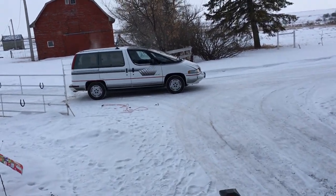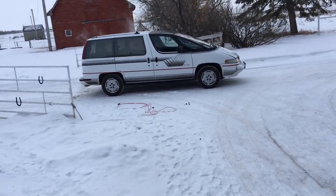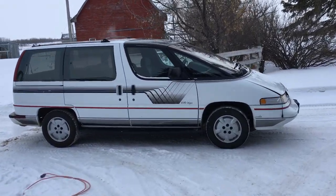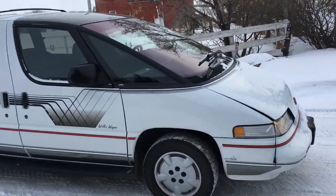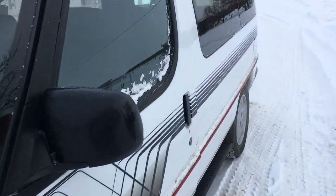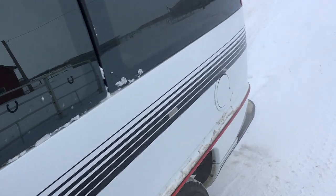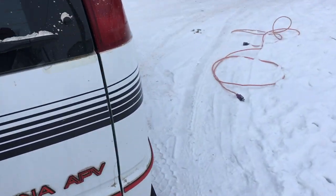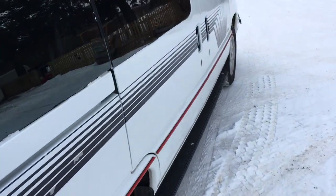Hey folks, it's Ben. We're here with another vehicle introduction. You know the Lego movie has a space guy named Benny who likes to say 'spaceship' — and that's what we have here today. Let me introduce you to my 1993 Chevy Lumina APV. That's a quick walk around, but let's go a little bit slower.